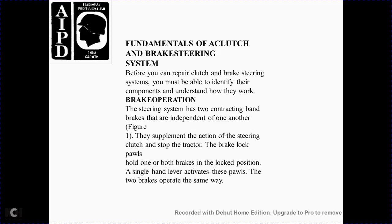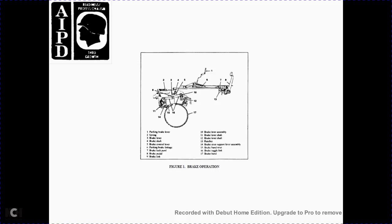These two brakes operate the same way. Brake 1 components include: the parking lever with the spring, brake lever, brake shaft, brake control lever, brake linkage, brake latch lock pawl, brake pedal, brake link, brake lever assembly, left shaft, brake lever shaft, ratchet, brake strut, strut support lever assembly, brake handle strut, toggle link, and brake band.